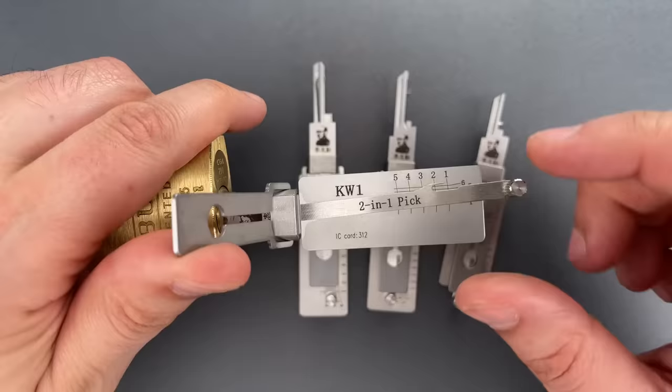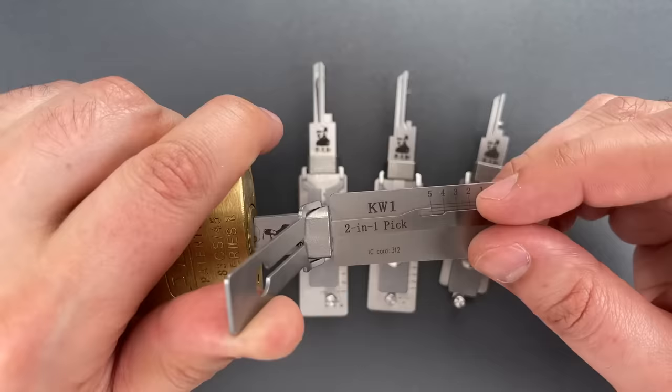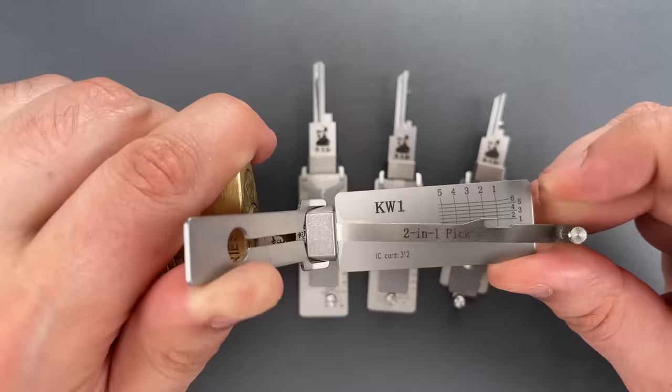Nothing on 1. Click out of 2. Click out of 3. 4 feels like it could be set. Click out of 5, back to the beginning. Maybe something out of 1. Click out of 2. 3 is binding again — little click there. Nothing on 4 or 5. 1 is binding. And we got this open.